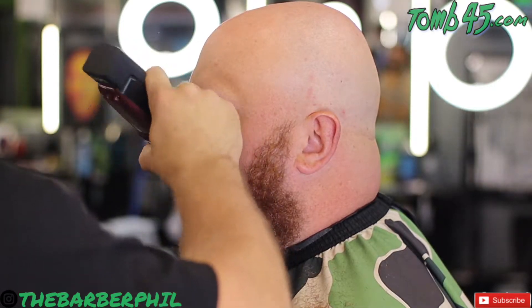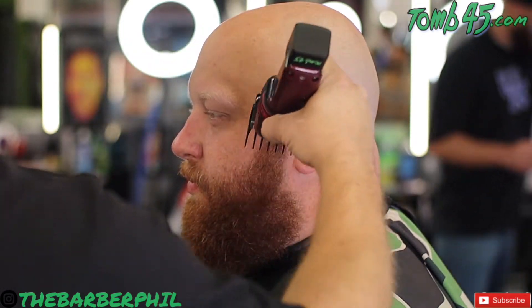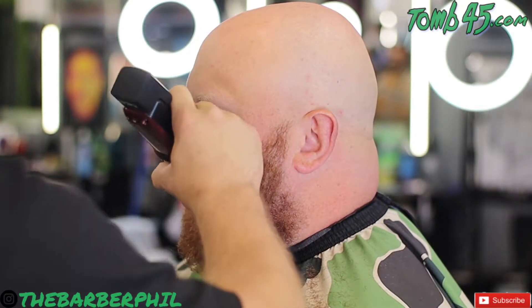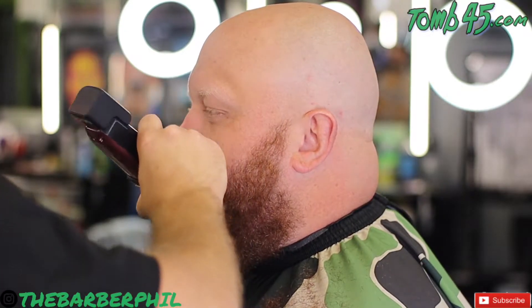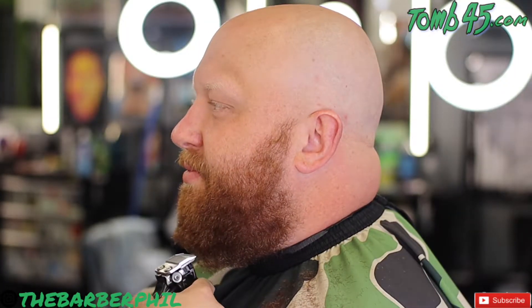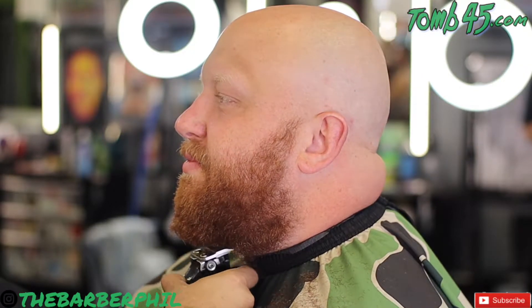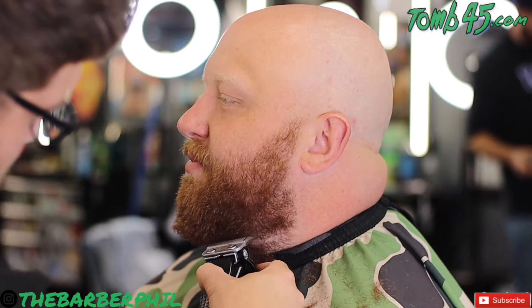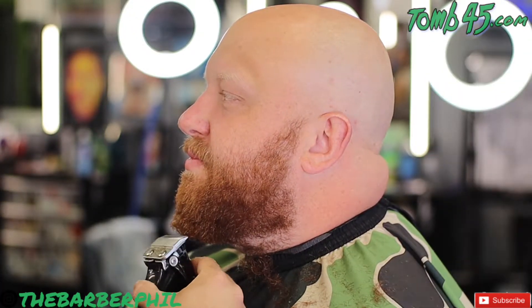Just like with a haircut up top, same thing with the beard — whatever you do to one side, you've got to do it to the other side. Match it up, keep everything symmetrical. So we started with that three-guard closed, going down with the growth of the hair, straight down the cheek line and then off. You can see me flicking out at the bottom. You do not want to round that guard down underneath the cheek line or jawline because that will remove way too much bulk. You'll gap him and you'll pretty much have to take his beard down pretty short. We want to keep that fullness appearance but just give him a nice manicured, shaped-up beard.